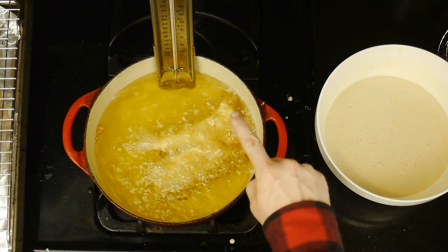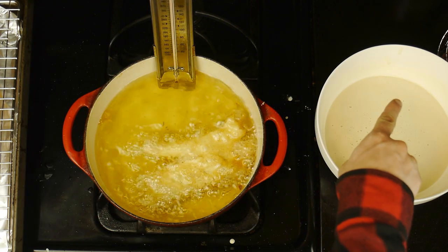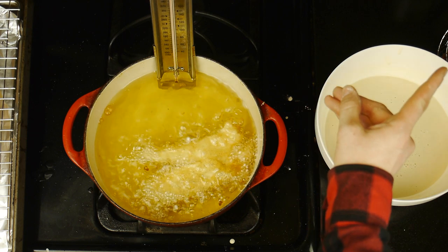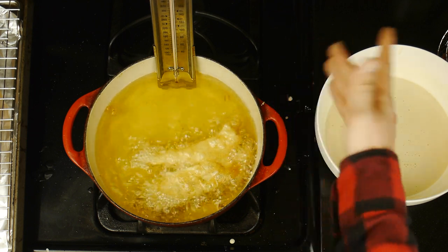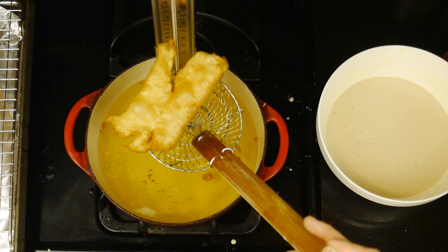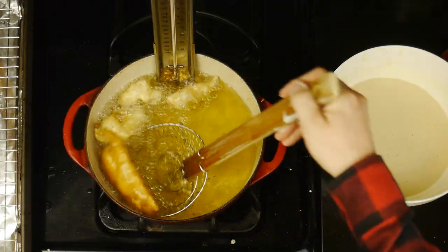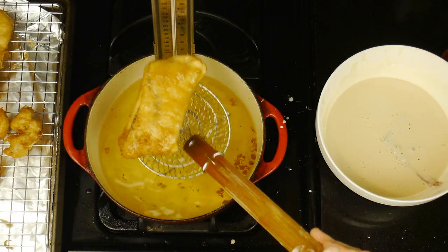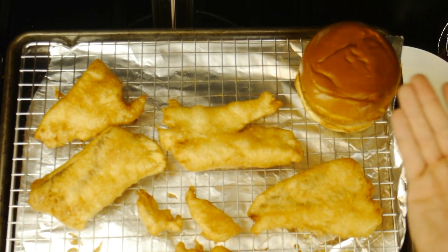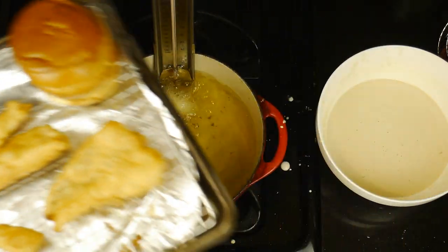This fried fish and batter recipe comes from the OG YouTube chef himself, Chef John, whose video and channel you can check out for all of his amazing recipes. We'll continue frying our fish until all our kanpachi fillets are beautifully fried, along with our little fish sticks. Once our fish is fried and our buns are nice and toasty, we're ready to plate.